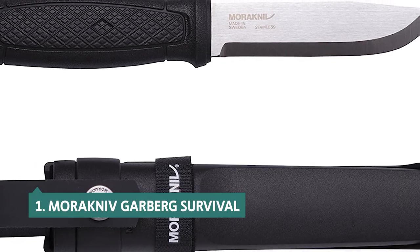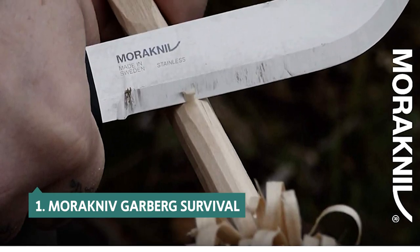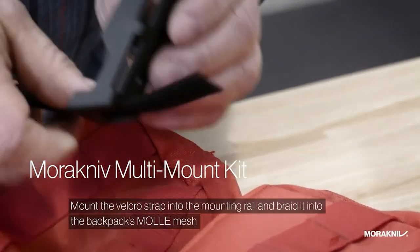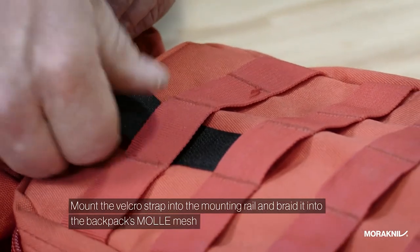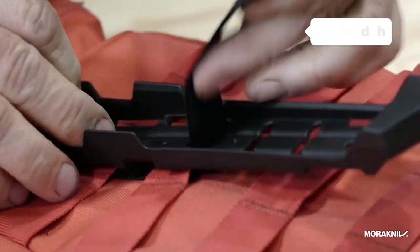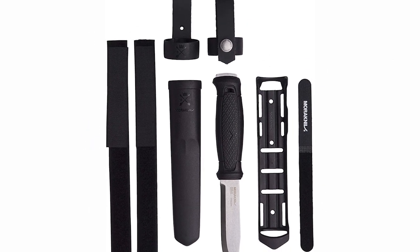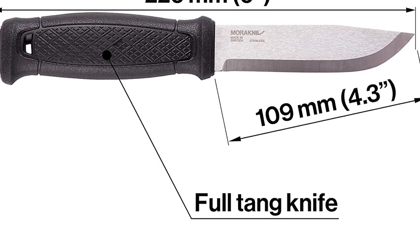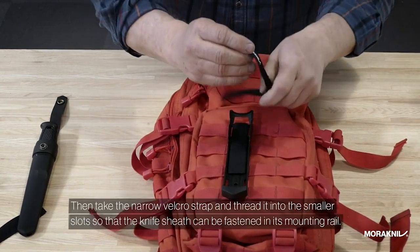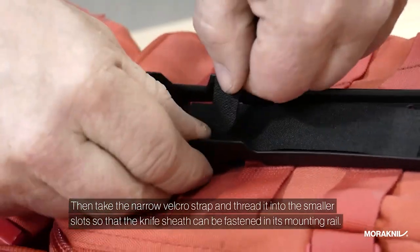And finally, the number one on our list is the Morakniv Garberg Survival. It is a full-tang knife with a semi-matte blade that is serrated on both sides. The knife features a traditional Scandinavian design, which is perfect for bushcraft, camping, and hiking. It features a lanyard hole, making it instantly accessible. The handle is made from a type of wood that does not change with humidity or temperature, making it sturdy and comfortable to hold. The knife comes with a traditional wooden sheath featuring a built-in clip, which is MOLLE-compatible, allowing you to attach it to a backpack, vest, or vehicle. The sheath also has a strap and buckle to secure the knife to your belt.